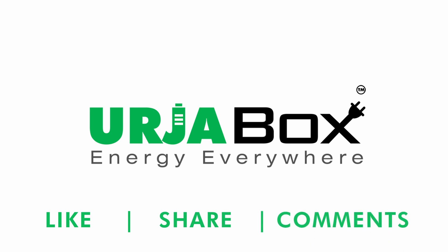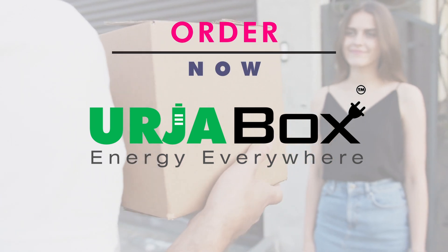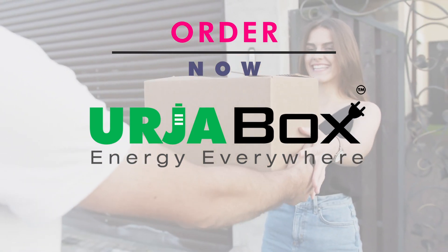What is your opinion regarding Urjabox Powerwall? Please write in the comment box below. If you want to order or have any other query, please contact us on the given contact details.